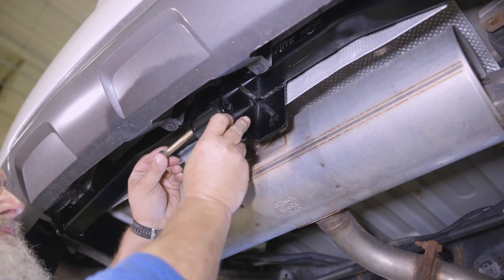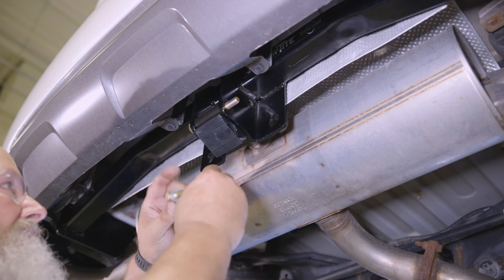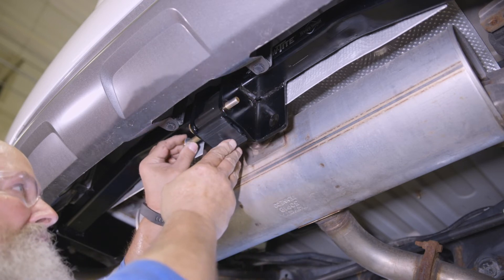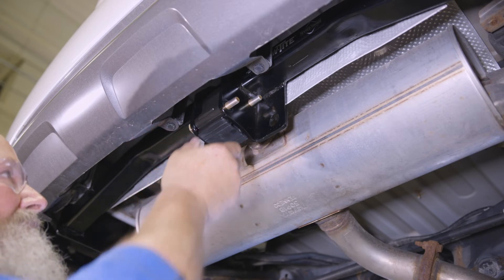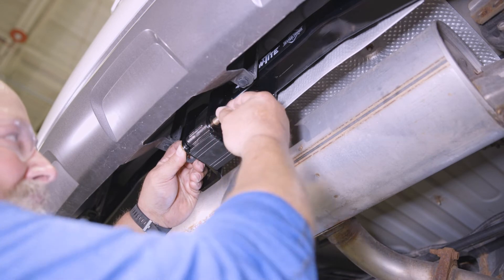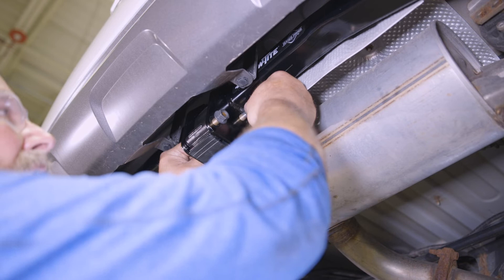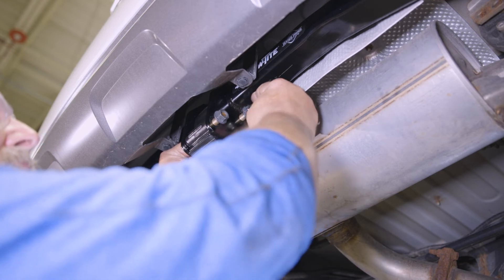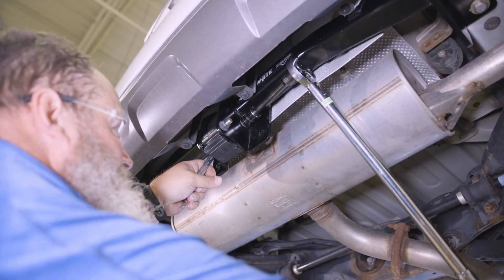Moving to the vehicle, take the housing and insert it into the center of the hitch with the protruding bolt hole facing outward. Then, insert an M12 bolt and flat washer through each of the holes in the housing and the hitch. Loosely tighten a prevailing torque nut onto each bolt. Torque each to 92 foot-pounds.